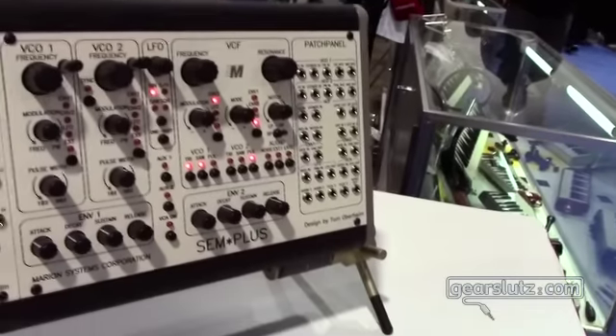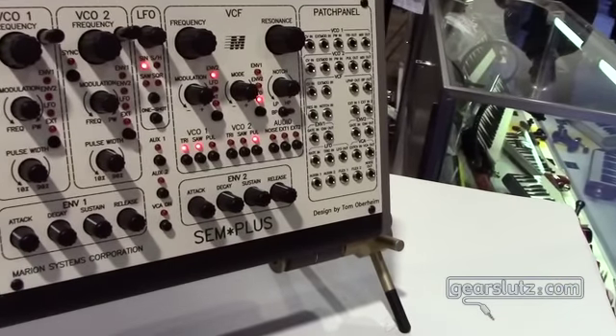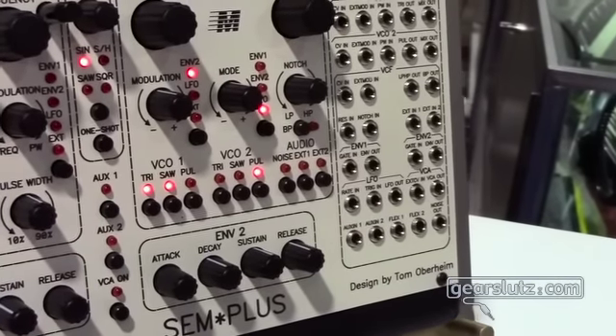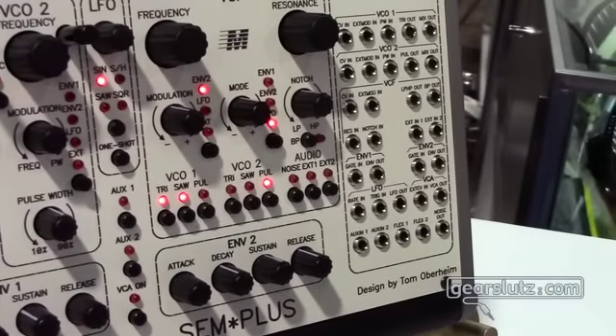What we have here — the thing that's going to be the future of everything I do — is a Eurorack SEM synthesizer module in the Eurorack format.